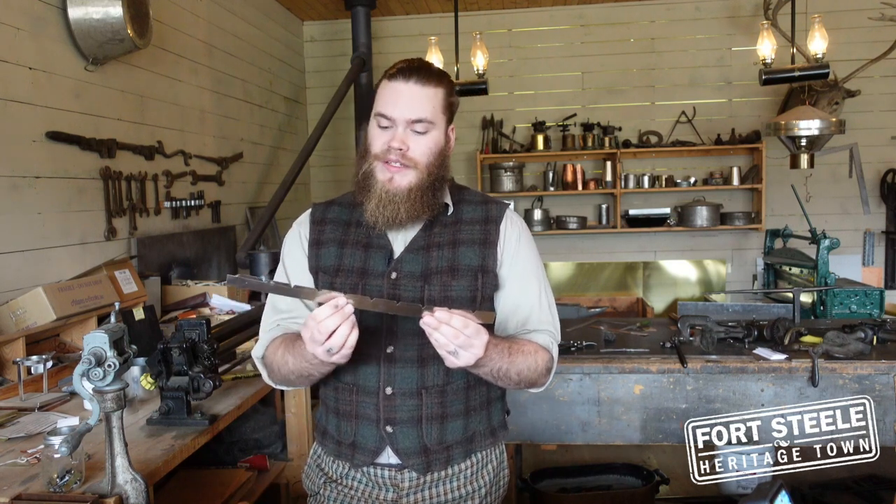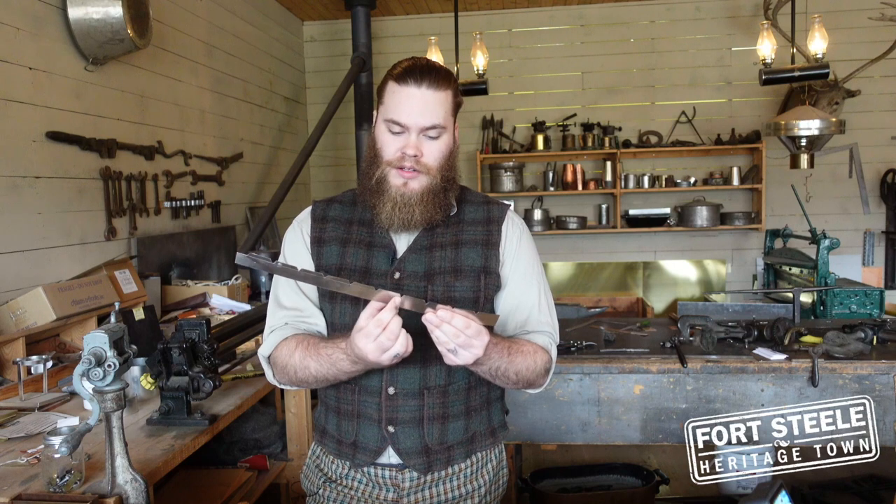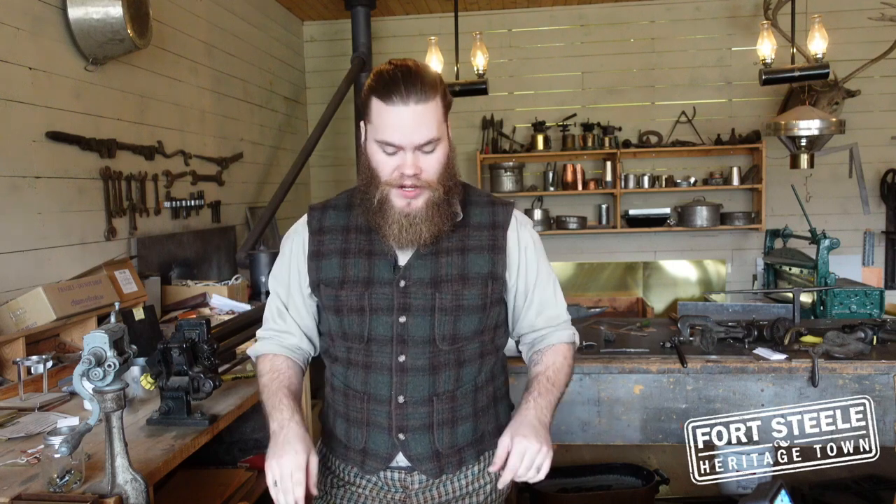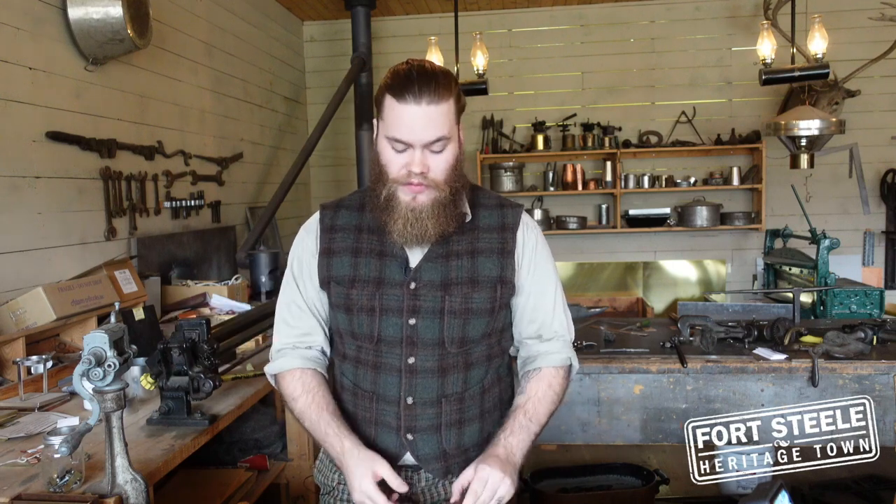I've just taken a hammer to my little piece of tin here and hammered down all these little pieces we cut with our tin snips. The tin snips can give tin a little bit of a deformity while you're cutting, as one piece is bending down and one piece is bending up, and the hammer just corrects that. The edges are still quite sharp though. Let's show you how to deal with that right now for our cookie cutters.